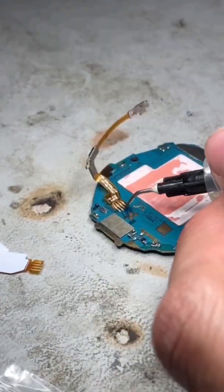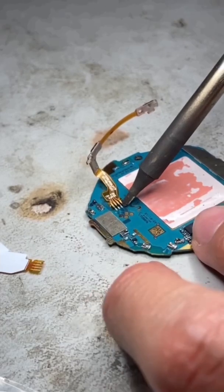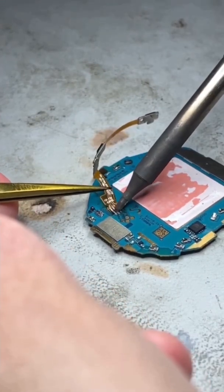The tip of my iron has a small bit of leaded solder that'll help mix with the unleaded that's currently on the motherboard, helping lower the melting temperature so we do not have to apply an excessive amount of heat to remove this flex.